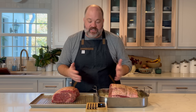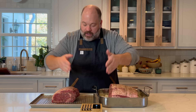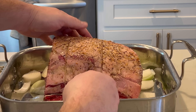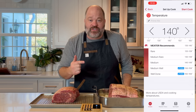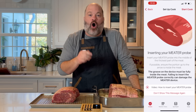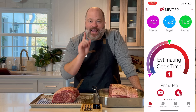Let's get these roasts in the oven at 300 degrees — we're going low and slow to start, then we'll sear at the end. So far all we've done is tie it up, season it, and now we're ready to cook. I want to thank Meter for sponsoring this video. Meter is a wireless probe thermometer that goes into the meat while it cooks. You insert the probe into the center of the meat, set up a cook on the app, click on prime rib roast, and it tells you how long it's going to take and what to do.